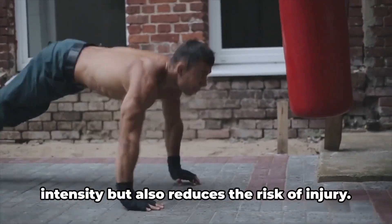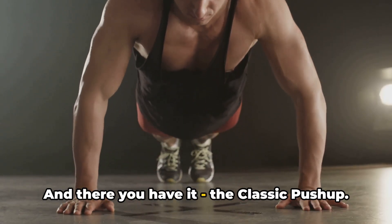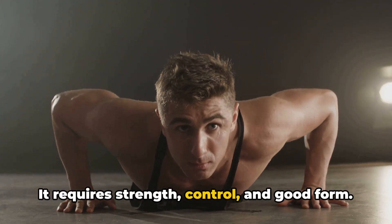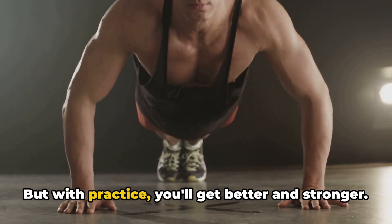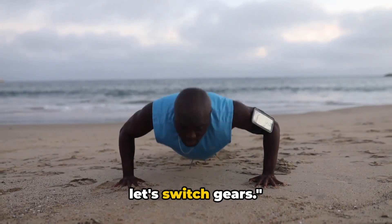The key is to keep your elbows close to your body. This not only helps to increase the intensity, but also reduces the risk of injury. The classic push-up is simple but not easy — it requires strength, control, and good form. But with practice, you'll get better and stronger. Now that you've mastered the classic, let's switch gears.